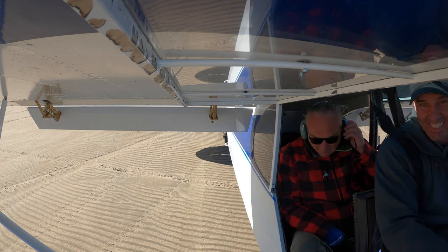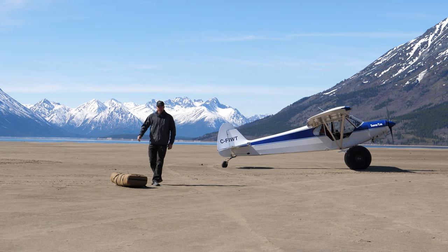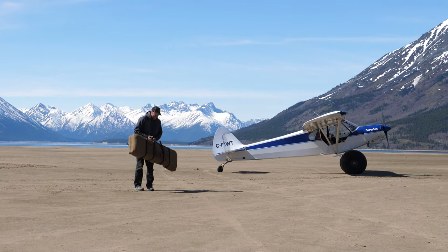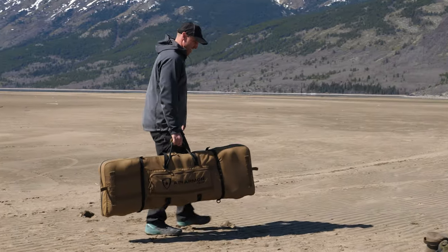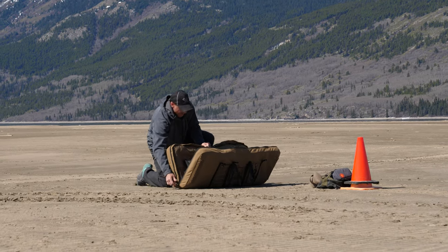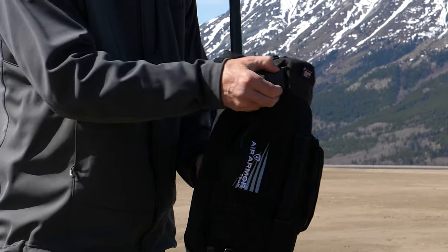That's awesome, it doesn't get much closer than that. So I'm just going to take it into the cone, we'll open it up and see how it looks. It looks good — it's not in two pieces, which I didn't expect that it would be.